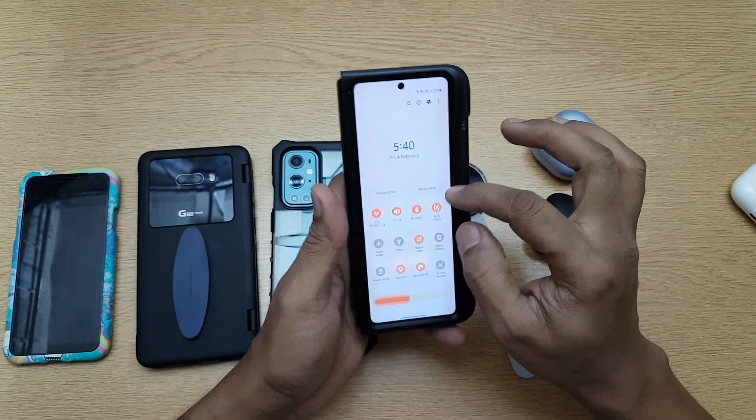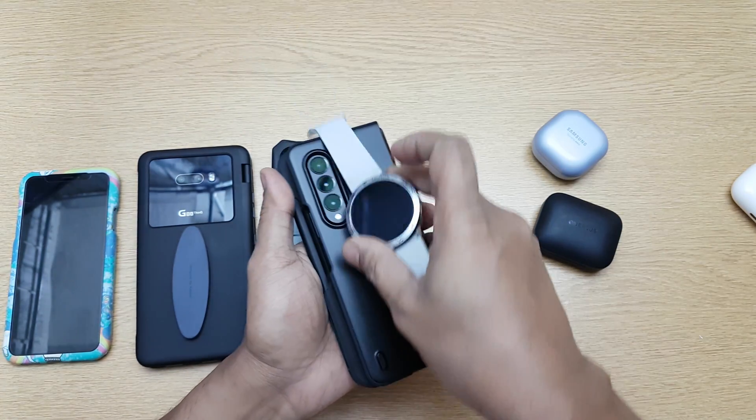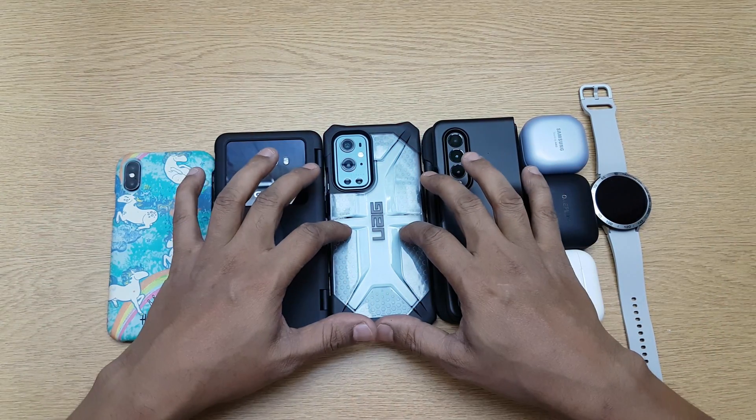Samsung watches do support wireless charging, but only from Samsung devices. Switching on Wireless Power Share on a Samsung device and placing the Samsung watch on it — it charges fine. So this is a Samsung watch limitation, not a universal one.